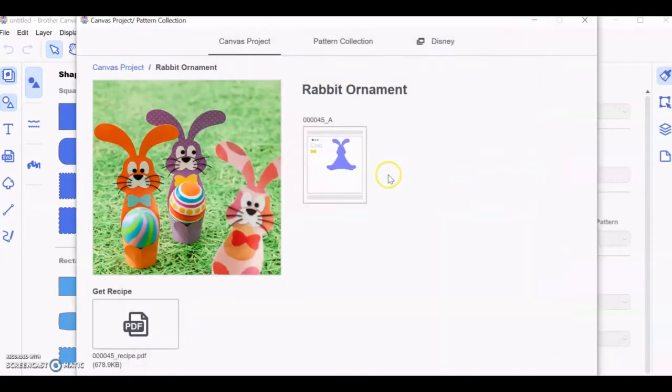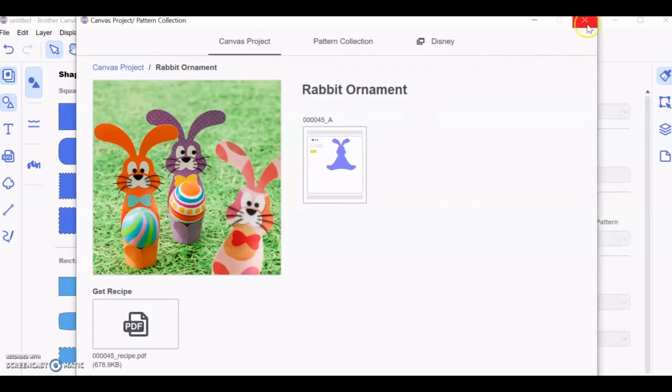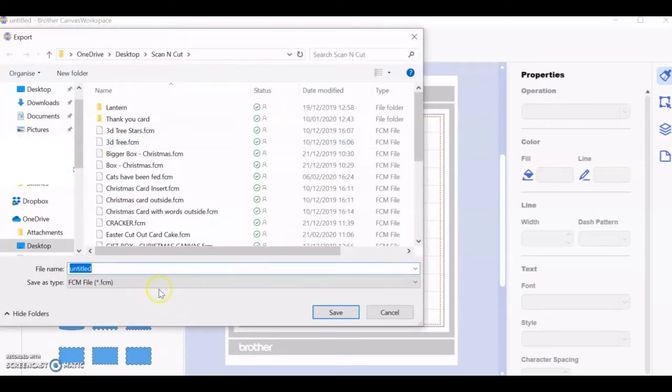So yeah, take a look at the recipe there, open it and it will open on your Canvas screen in the background. So I just export FCM and I will save it here — Bunny for egg.